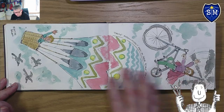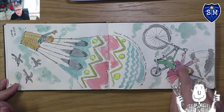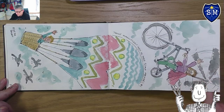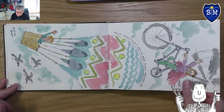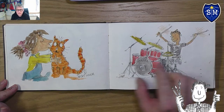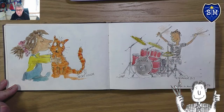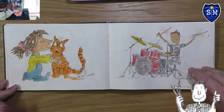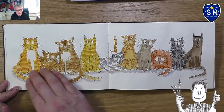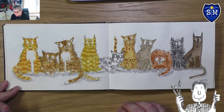I did a full-page spread on two things here. I quite like how the hot air balloon came out, and then I did a bike that was also a helicopter — my own idea based on some Quentin Blake ideas. Then I drew a lovely girl with a cat, and a picture of my son playing the drums. One of my favorite pages is a load of cats in the style of Quentin Blake, trying out different watercolor techniques.